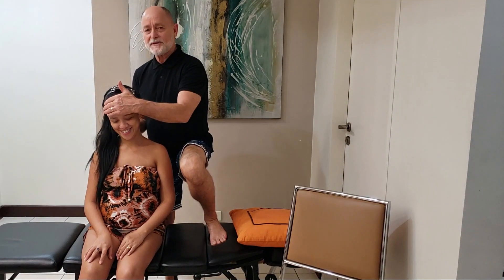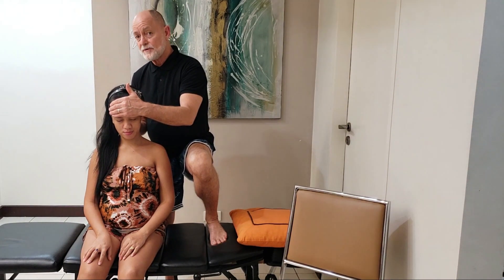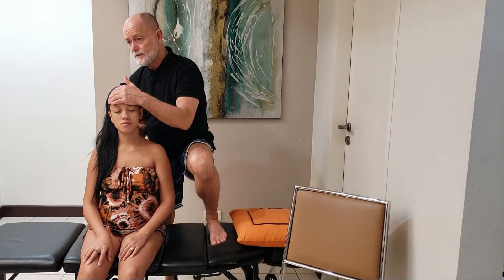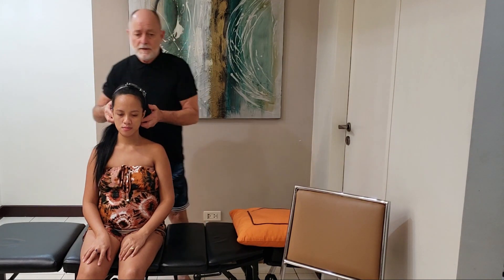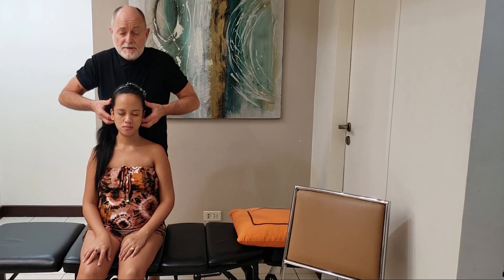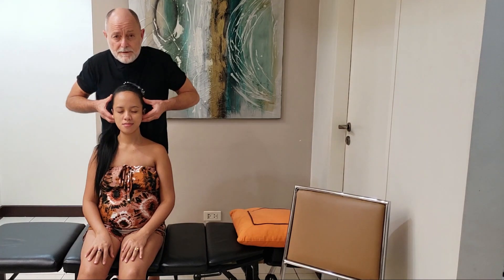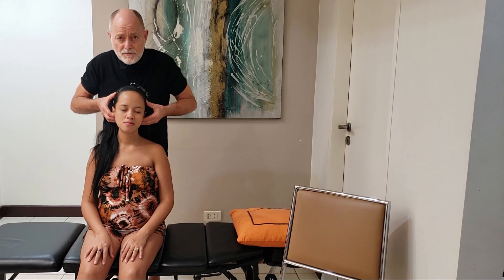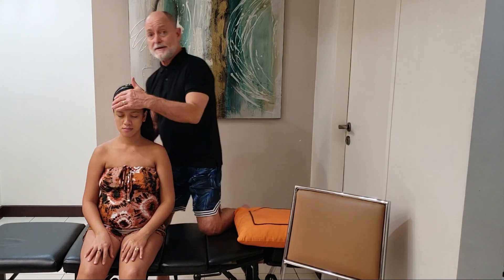I'm going to check her entire spine to see if she needs an adjustment. I'll start by checking where her skull fits onto the top vertebrae. I can feel muscle tension back here, but I don't feel any restriction or fixation of the joint. I'm touching the transverse process — the part of the bone that sticks off to the sides of the top vertebrae — to see if it's restricted, and it is restricted when I turn her head forward on the right side. That can cause headaches, dizziness, blurred vision, and sinus trouble.